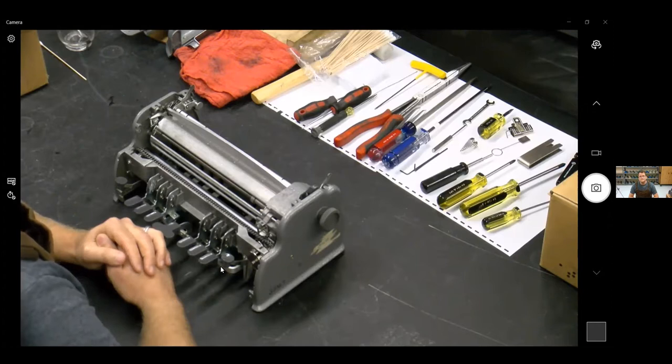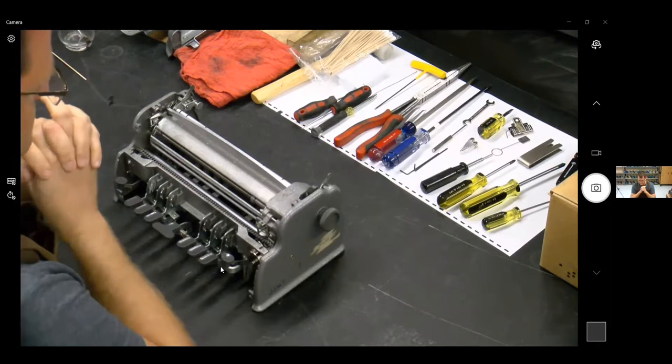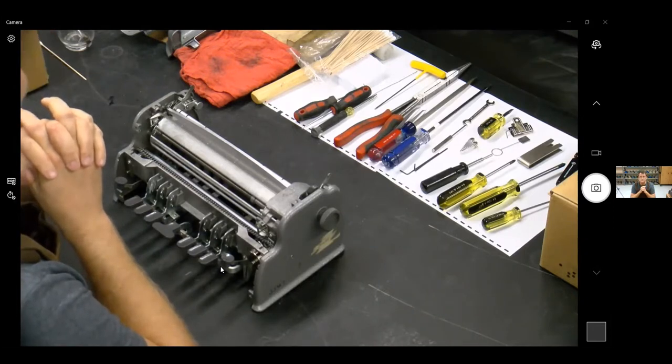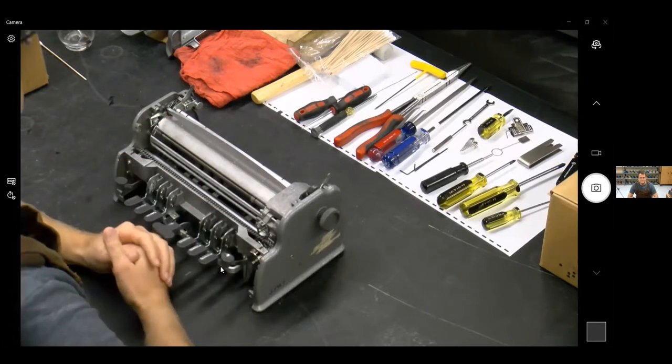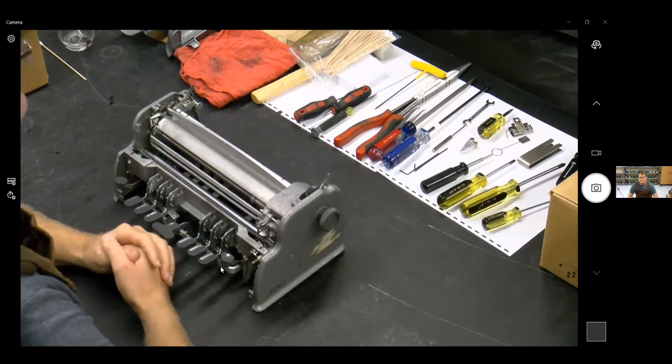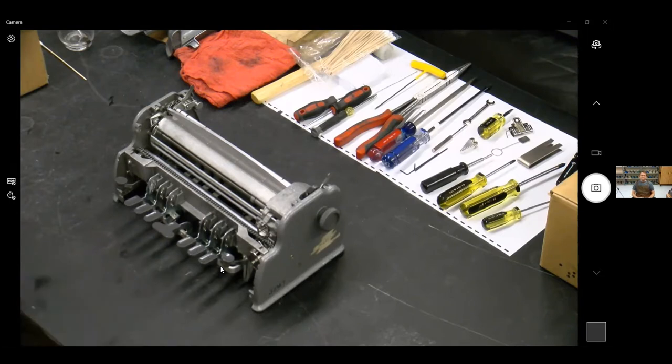I would like to welcome and thank Mary, our captioner for tonight. If you would like closed captioning, press the little arrow to the right of the live transcript CC button on your bottom menu. Hopefully everyone is starting with their plates off. Carl has his plates off — he is ready to go. We are lucky to have Tim and Carl from Ancient City Brailler Repairs, and I'm going to turn it over to them right now.